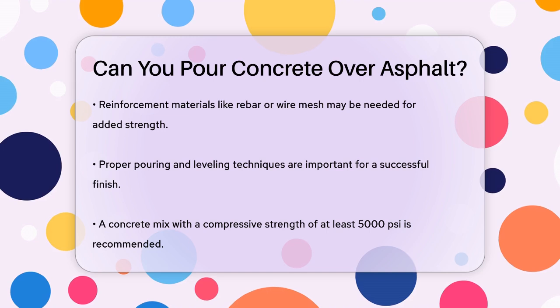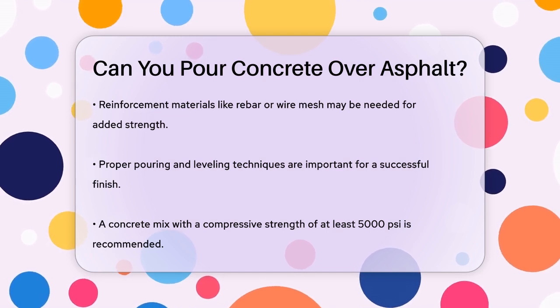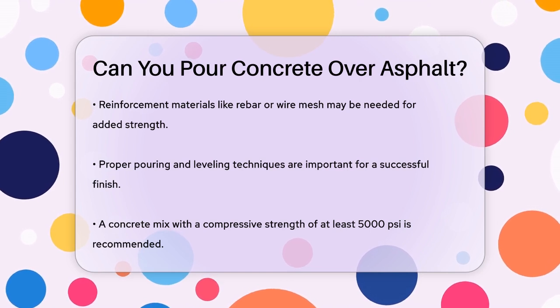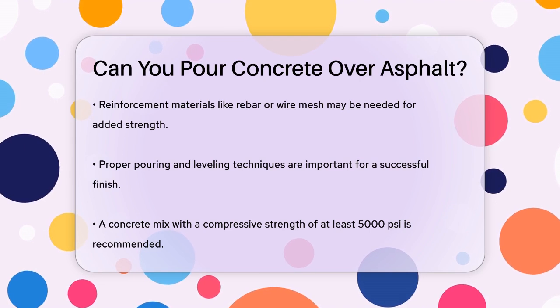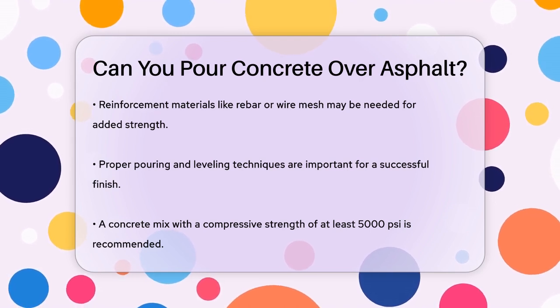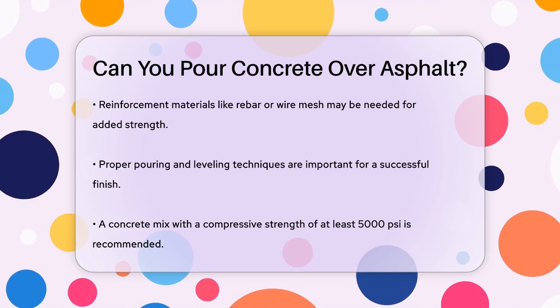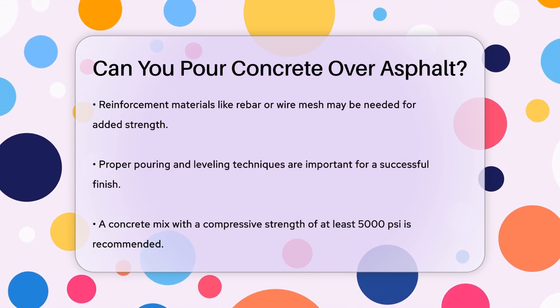Choosing the right concrete mix is also important. You'll want a mix with a compressive strength of at least 5,000 PSI to withstand heavy loads and wear over time. This is especially important for areas exposed to vehicular traffic. The mix should contain the correct proportions of cement, sand, aggregate, and water to ensure proper bonding and minimize the risk of cracking.